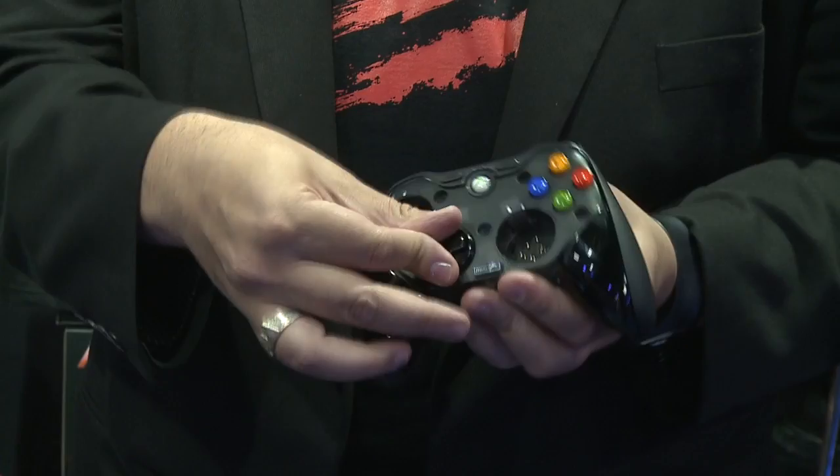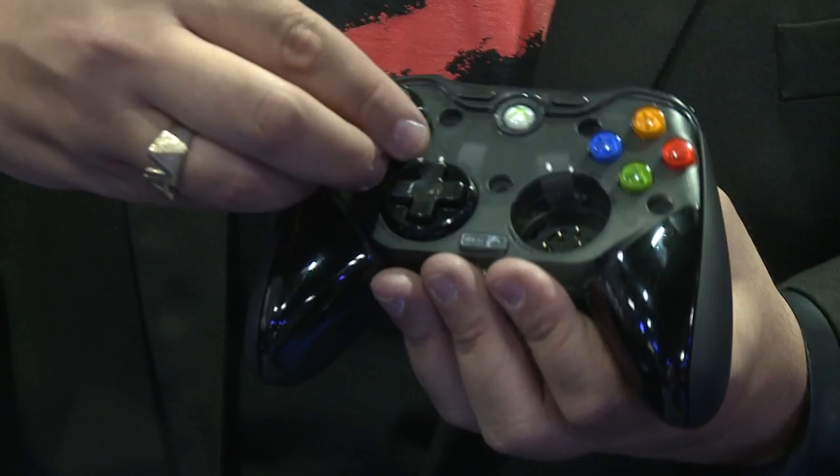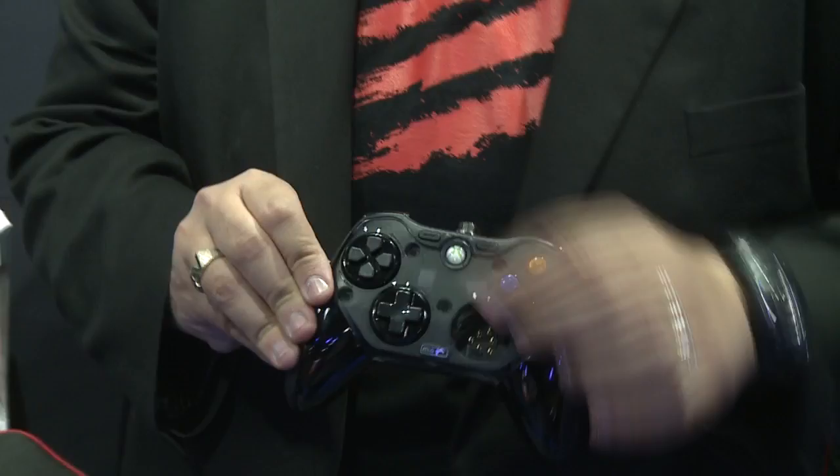So if I wish to have my D-pad in the Xbox configuration which would be down here, I can do that. If I've got a PS3 controller and I like to play Xbox 360 style, I can do that. If I've got an Xbox controller and wish for my thumb pads to be down here, I can do that as well. Not only that but it ships with two different D-pads — this is the Xbox style and this one up here is the PS3 style. I can even have two D-pads on the controller if I wish, PS3 style and Xbox style.